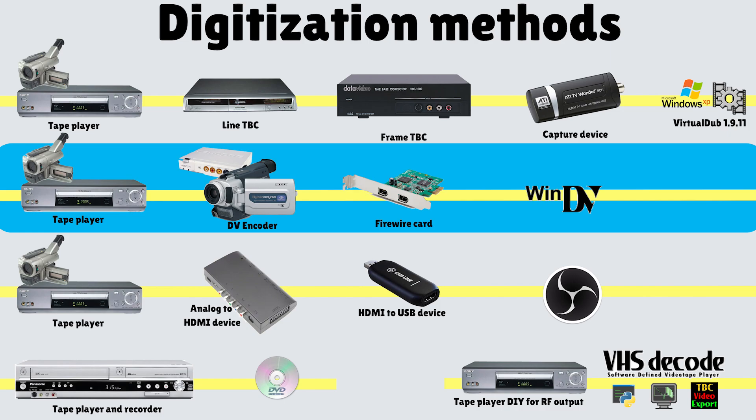On the bottom right, you have the RF capture method — this is what the VHS decode method is about. It intercepts the analog video signal from the tape head and outputs the chroma and luma signals separately, along with some extra image area normally not visible. A time-based corrector software then outputs a final video that proponents say is as good or better than using the best hardware in the SD workflow.